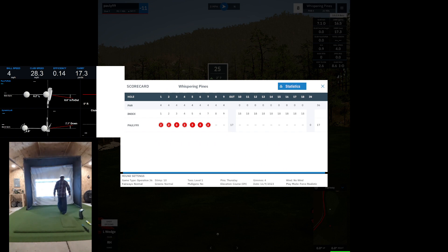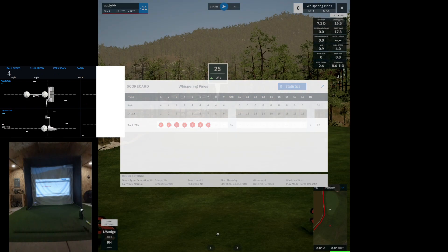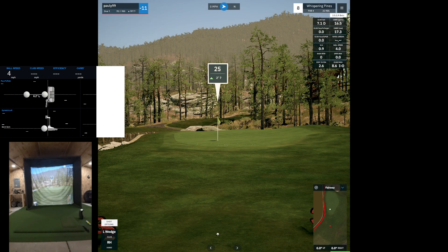Very good. So I'm assuming it's just picking each hole at Whispering Pines and plopping it 25 yards away. This is what you'd normally see at this distance on the eighth hole of Whispering Pines.